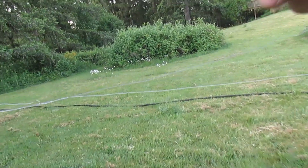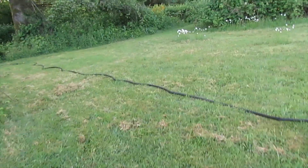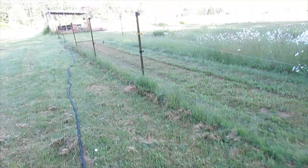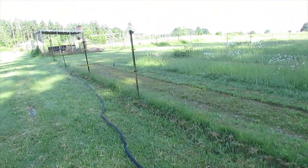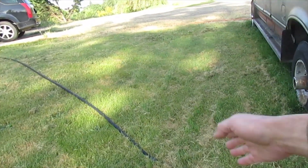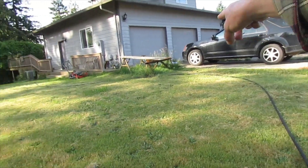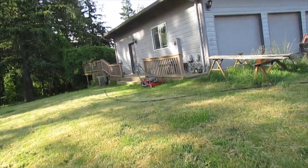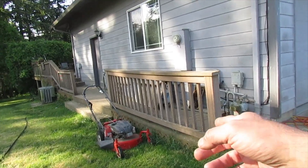I'll tell you this much — I can't say I hate it, I detest it. This wire when it comes all rolled up and it's been rolled up for however long — it is such a pain to work with. I was originally going to come along the edge and come up like where I've got the hose now, and then come underneath the deck.